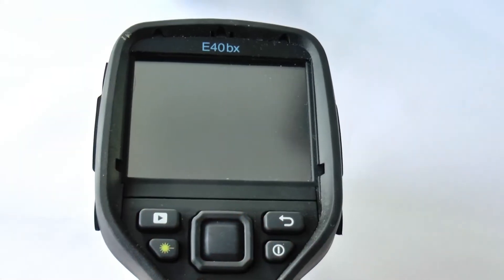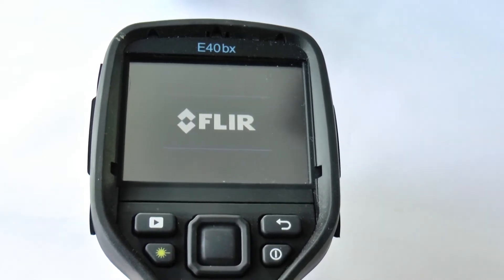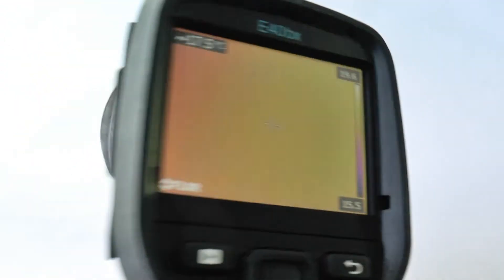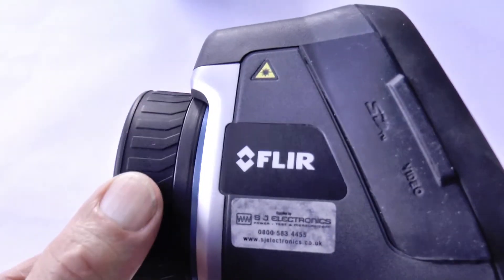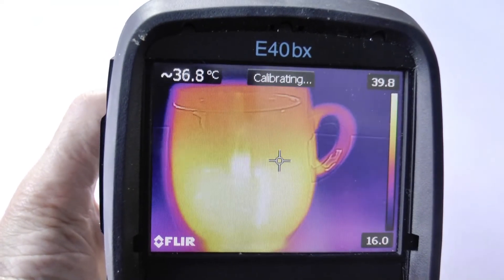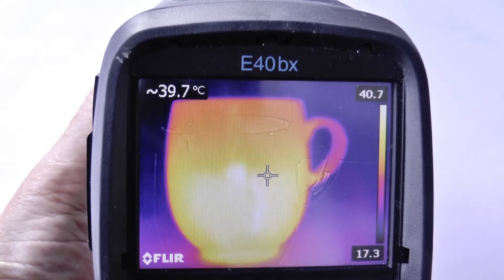To turn on the FLIR E40 BX you hit the bottom right button, the on/off button here. It's starting to warm up now, but actually you have to remove that lens cap first. You may be able to see my coffee cup, but you have to get it in focus first by turning this focusing ring, and you will see there's a position where it's bang in focus.